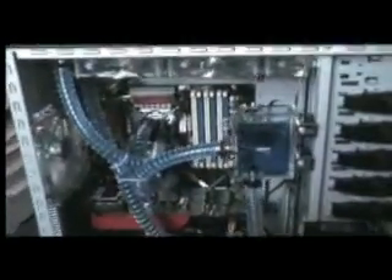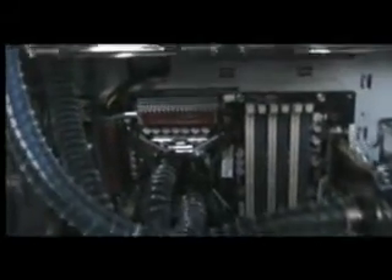This case is a massive case. We've got the Rampage 2 Xtreme X58 chipset motherboard and a Corsair 1000W power supply.